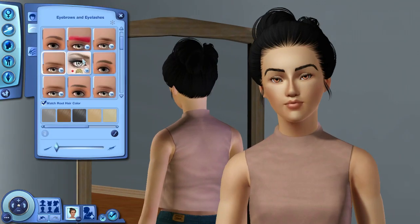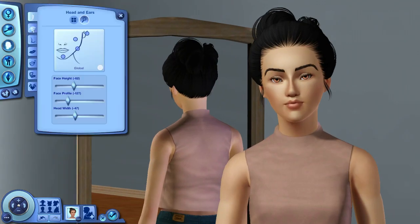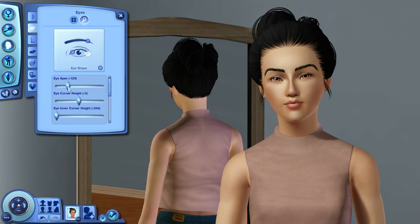Hey everyone, GirlMakesPixels here and welcome back to my channel. Today I'm bringing you guys a Sims 3 Create-A-Sim. This isn't a collab. I know I've been doing so many collabs lately, but this isn't a collab. I just felt like making a sim and I was like, why don't I just film it and upload it and put the sim up for download.